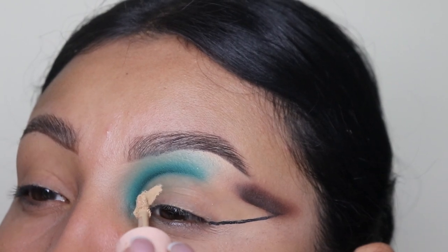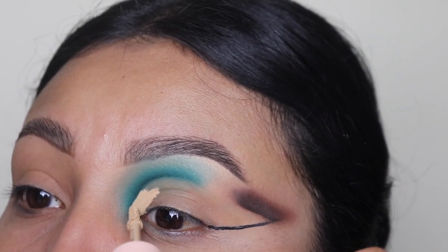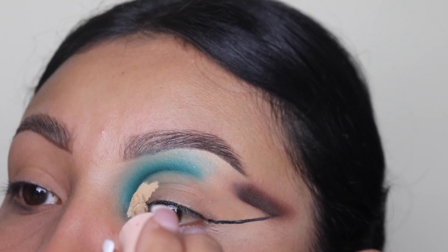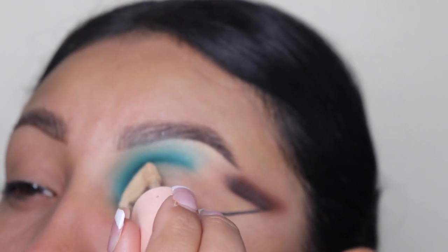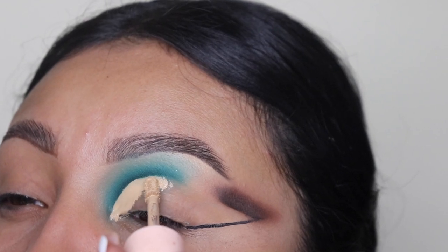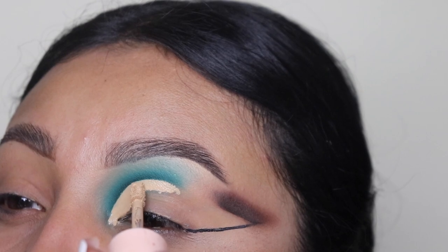Now I'm using the ColourPop concealer to clean this all the way through, just to mark our crease — this is going to look so bomb once it's done. I usually use a little stick on the concealer, but if you're not comfortable with that because it's pretty hard, make sure you use a nice flat brush to apply your concealer and clean this area out.